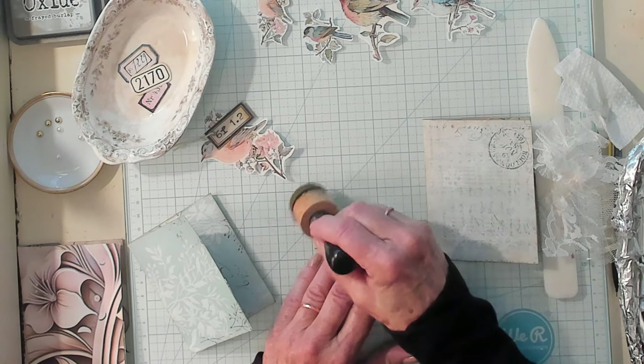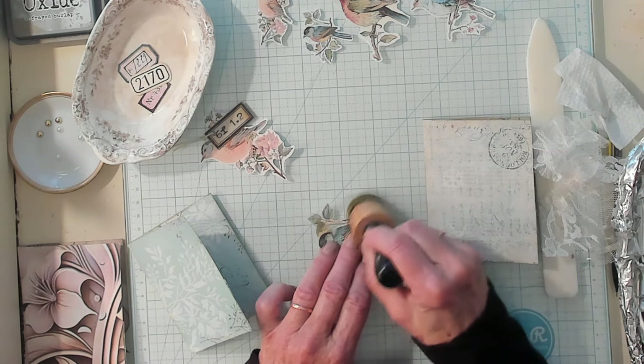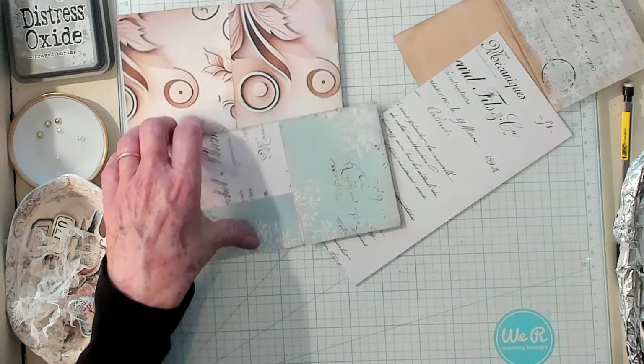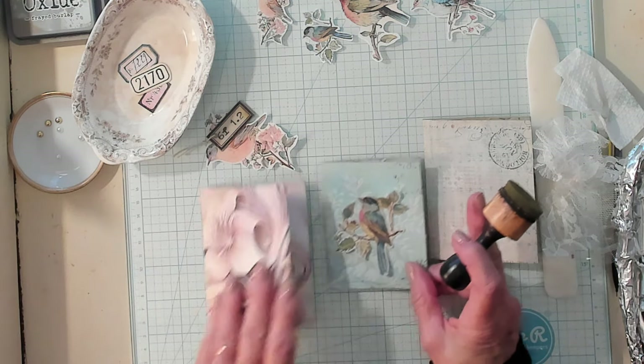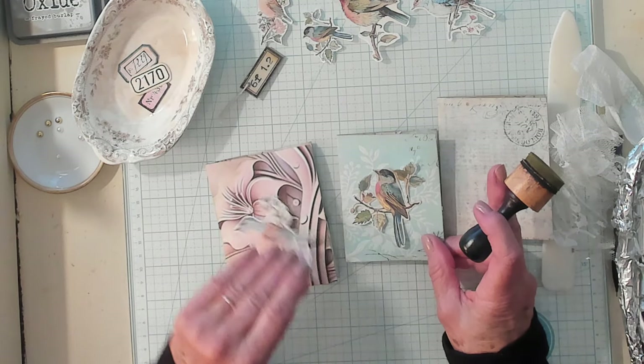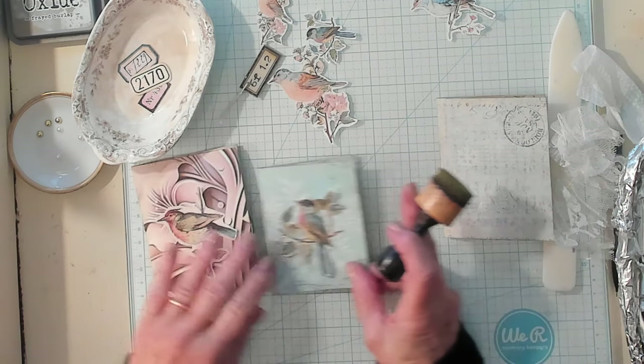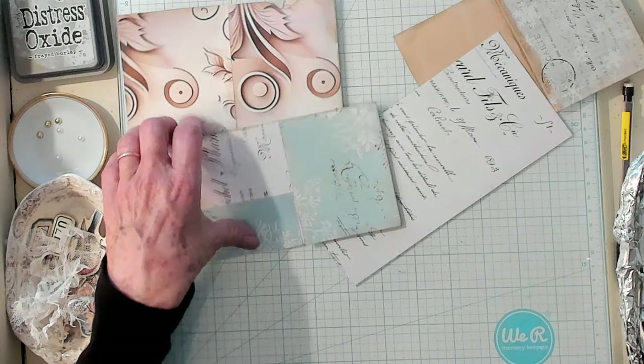Now we've made our pockets — both of them. We made this top loading pocket and then we made our side pocket. Top load, side. This one you could definitely journal on, this one you probably still could. To me, with these, it's the decorating that really makes it pop. Because they're so very simple, it's the decorating that really sets it apart and makes it special.